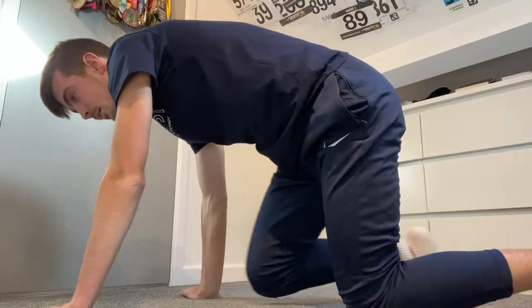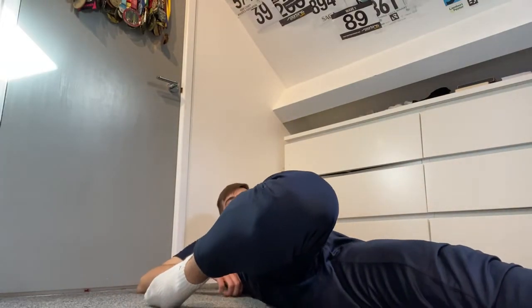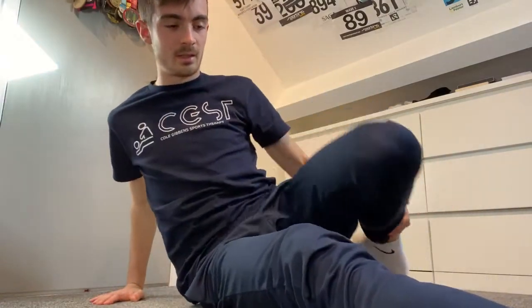Now we're going to move on to your quadriceps. We'll start with a hurdle stretch — one leg out, one leg to the side, and lean back. It's okay if you need to come off slightly. I've got quite poor quadricep flexibility so I can't get my knee all the way to the floor, but I can still feel that stretch on my quadriceps, which is all we're after. Do both sides and don't worry about getting your knee to the floor.